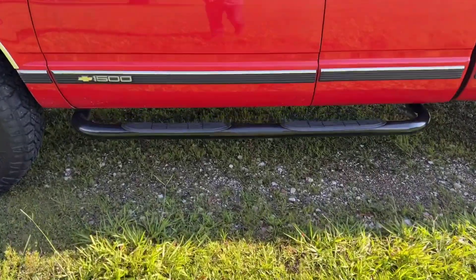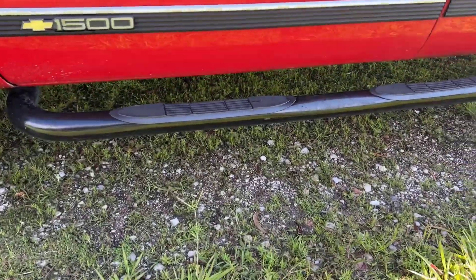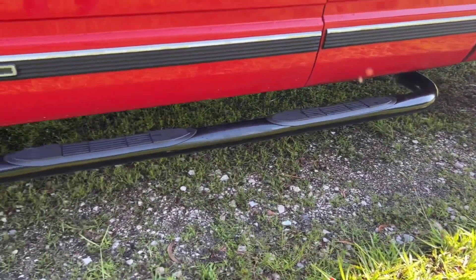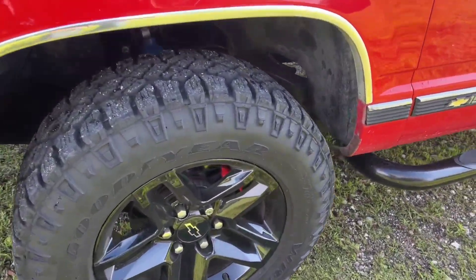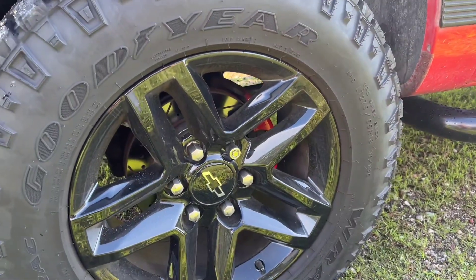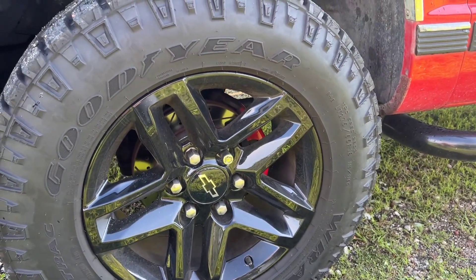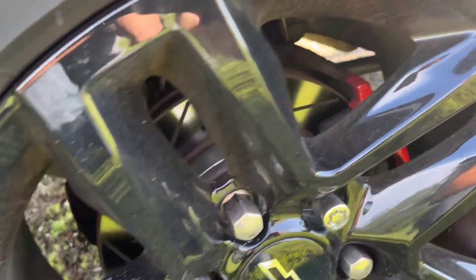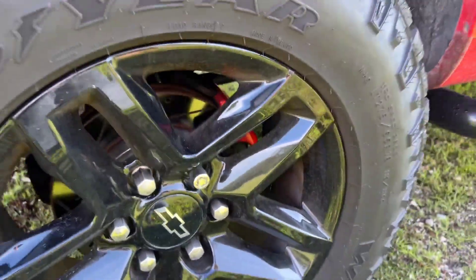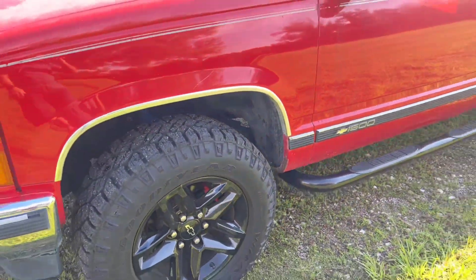I did put the step bars on there — it had little single step bars when I got it. The wheels, I think they make it pop. These are 18-inch — I think they're off of a 2020 Silverado. It's got drilled and slotted rotors and calipers, so it's been gone through.